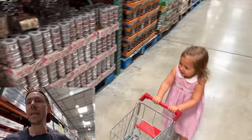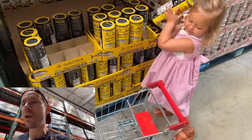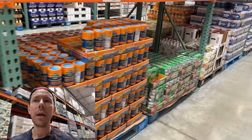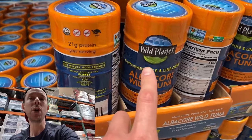All right, if we're making tuna salad, we need tuna. Rosie's getting the best one. Now this is very important — the kind of tuna we use to make tuna salad matters. If you get albacore tuna, this is a good brand, Wild Planet. Albacore is a large fish.